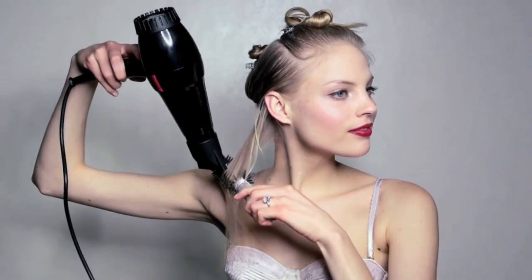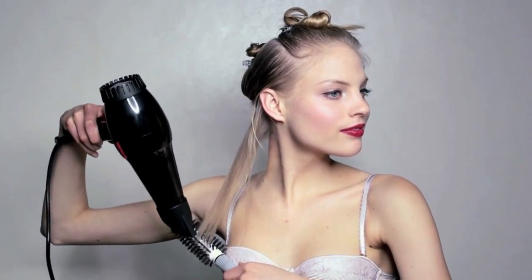Twist up pieces and pin them in place. Section by section, blow dry strands with a round bore bristle brush, curling the ends under as you go.